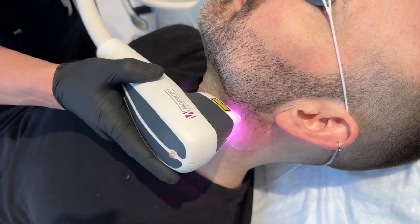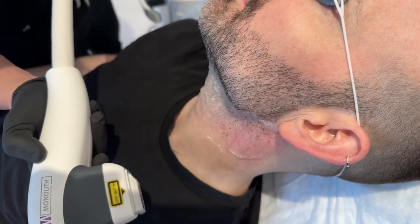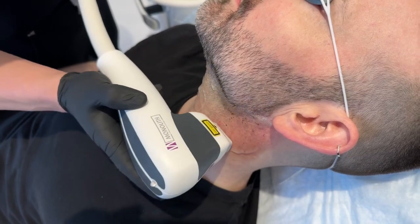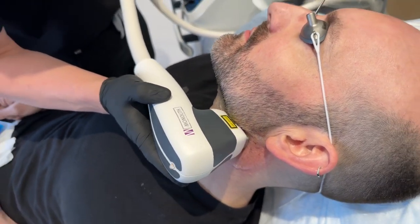We just go real quick — one, two, three, four, five. Take a break, get that spot. You guys got to get through it. You can do it. Perfect.